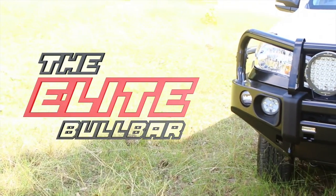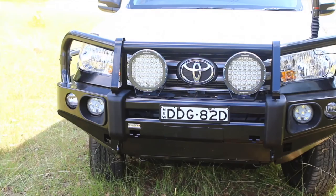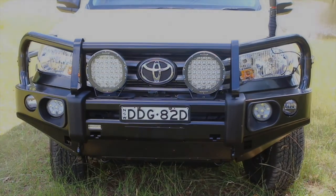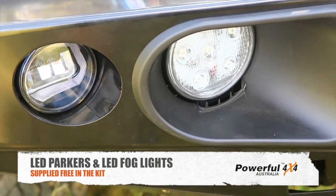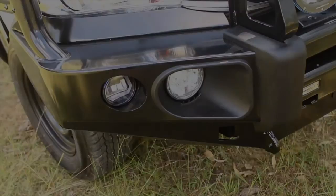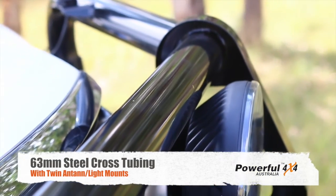Well, it's finally here — the Rock Armor Elite Ball Bar from Powerful 4x4. Purpose built for the new generation of 4x4s roaming around tracks all over Australia. The Elite Ball Bar comes standard with built-in LED parkers and LED fog lights. Just like Powerful 4x4's premium ball bar, the Elite Ball Bar is also manufactured from a tough 63mm cross tube.